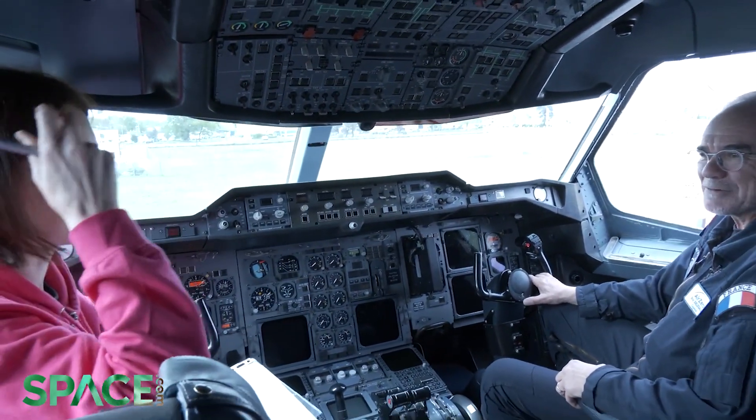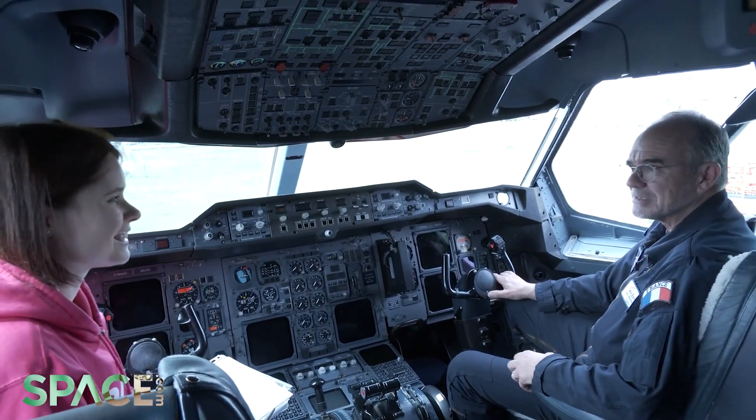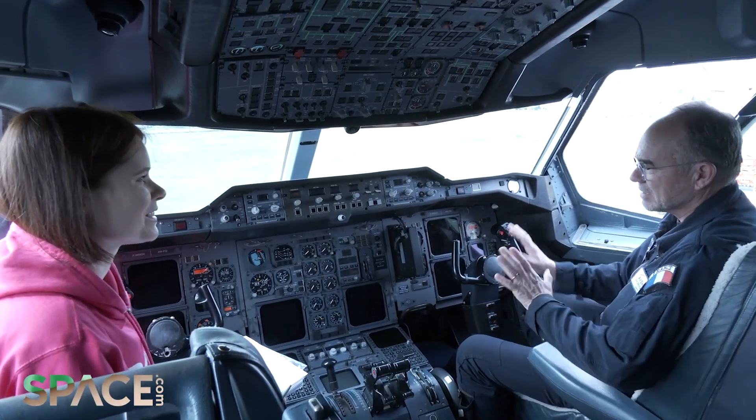I'm Erik Delsal. I will be the captain for the flight tomorrow. I'm checking that the aircraft is all equipped and ready for tomorrow morning. Wonderful.